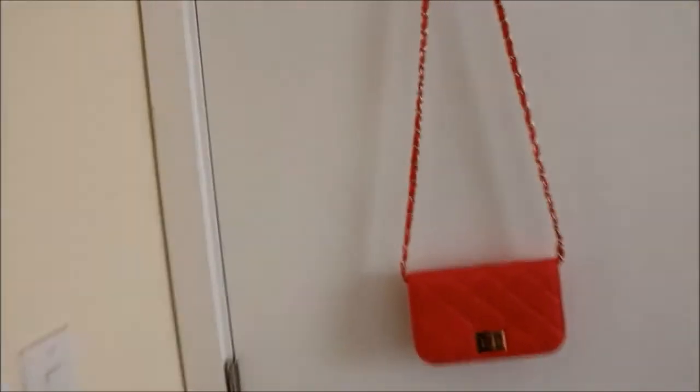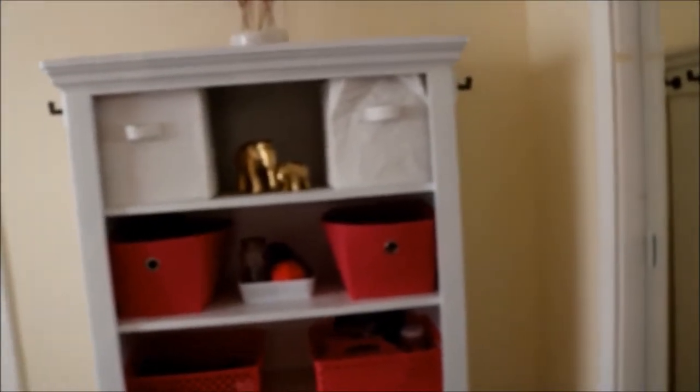It's the back of my door. I just have a little pink purse just hanging there. The first thing that you see is this bookshelf. This is the same bookshelf that I had for my first tour, but I just spray painted it white.